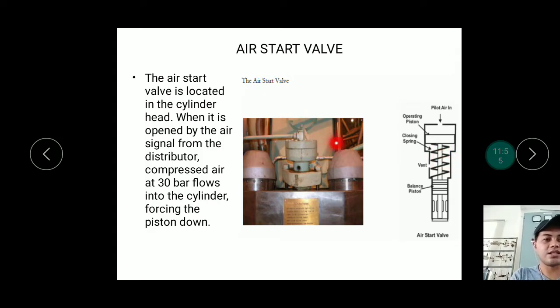The air start valve is installed on top of the cylinder head. When opened by the air signal from the distributor, compressed air at 30 bar flows into the cylinder, forcing the piston down. This substitutes for combustion at the start — since there is no combustion yet when starting, there is no pressure pushing the piston. The air start valve provides that initial force, acting like combustion but with air only, to get the engine rotating.